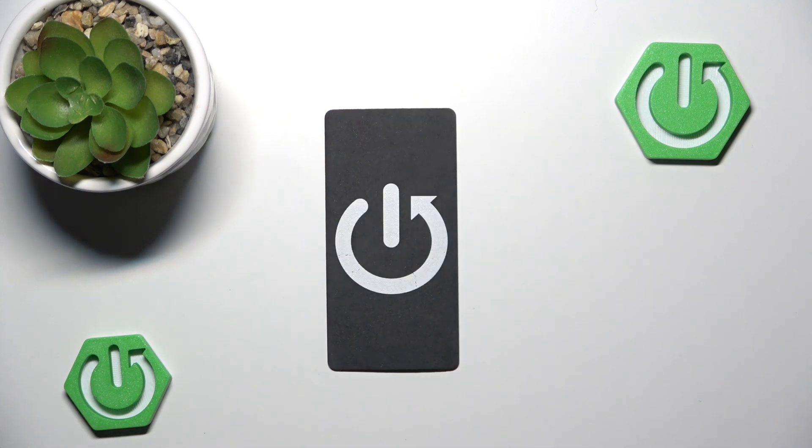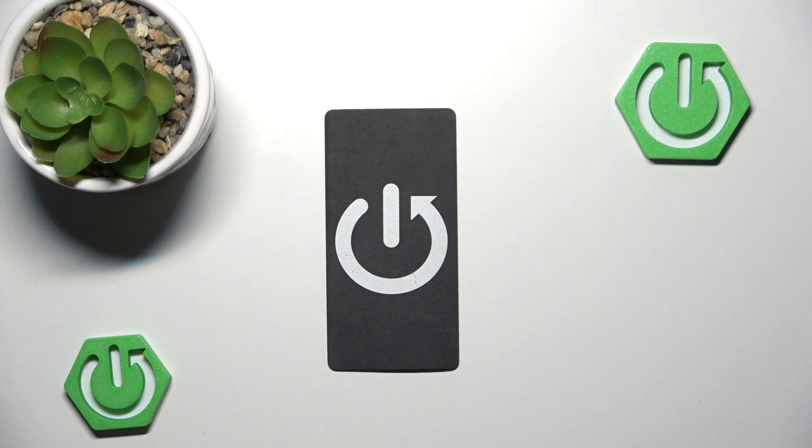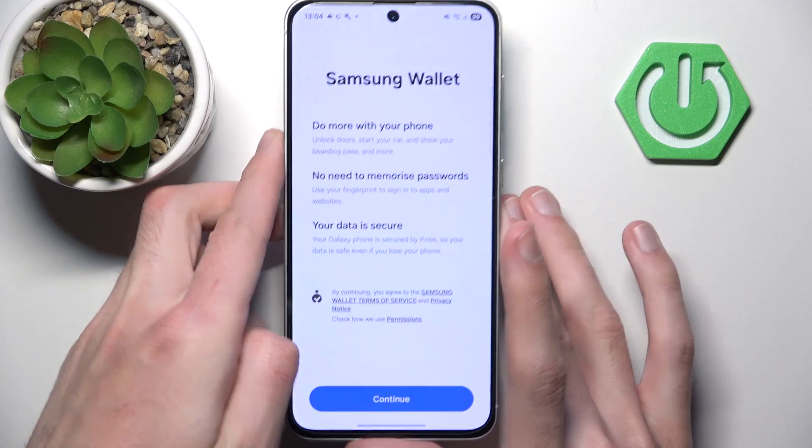So let me simply do that — it shouldn't take long. OK, let me try that once again... I forgot the password. Now it's working.